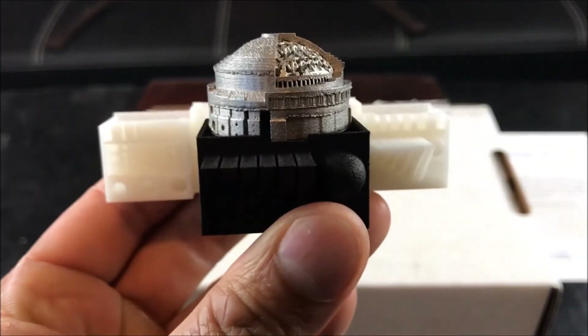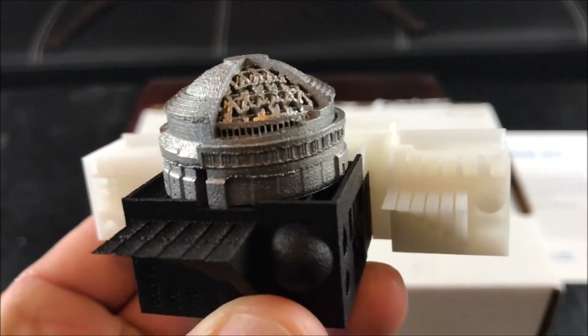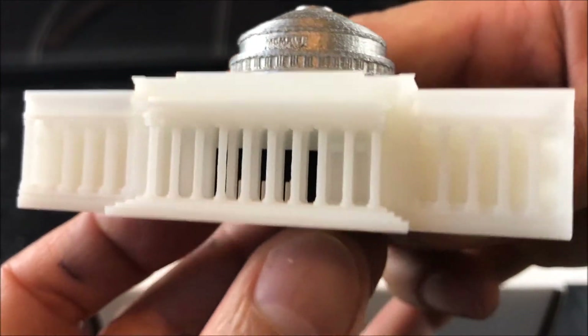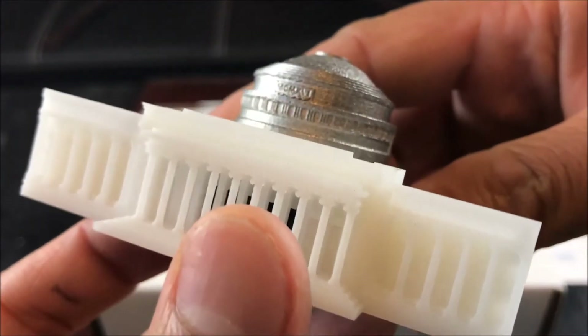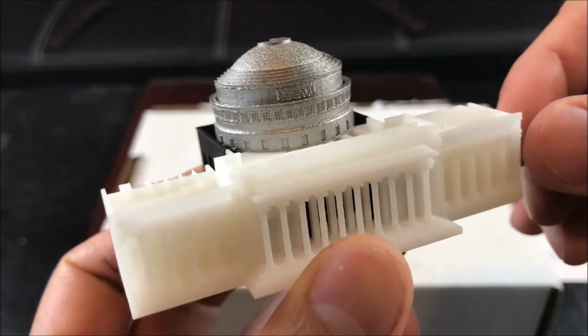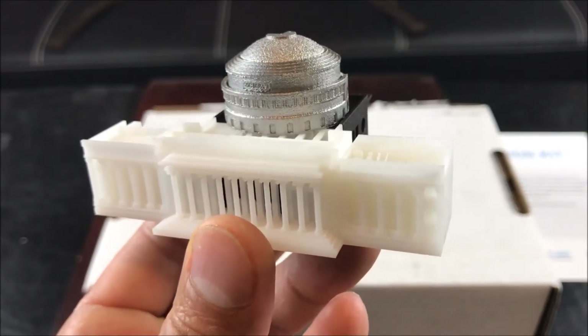So there you have it — for $200, which includes shipping and handling, it's truly amazing how additive manufacturing and 3D printing is changing the manufacturing world.